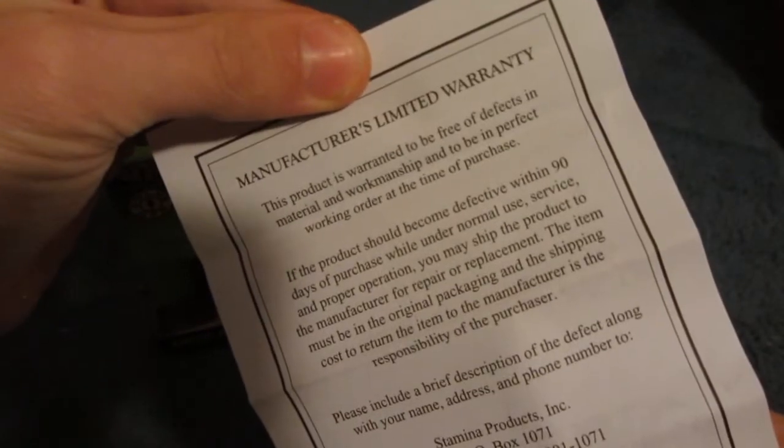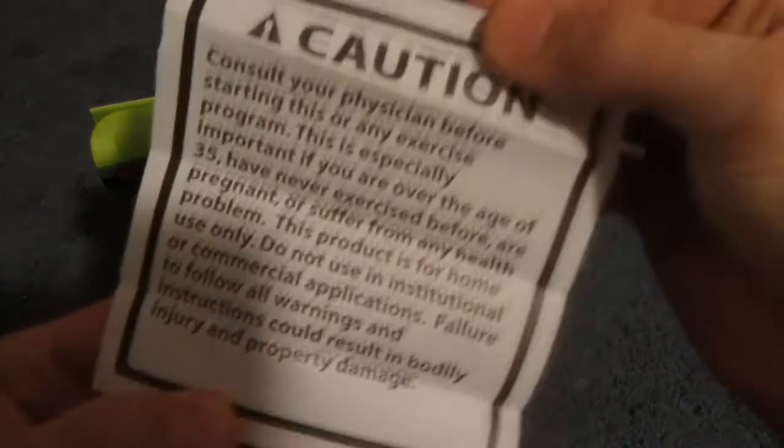What is this? Customer service — for a jump rope? Warranty comes with it. What is this? And the caution thing also.